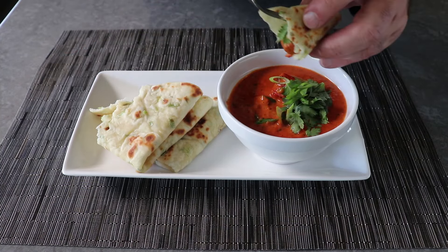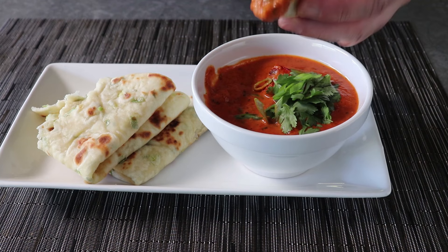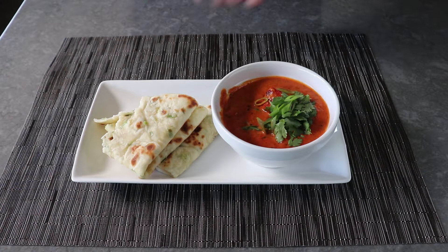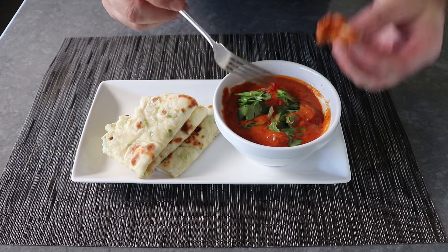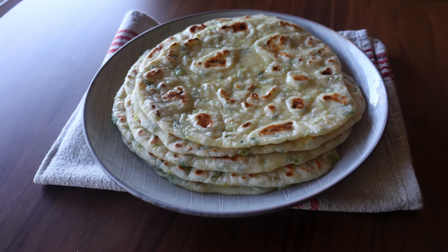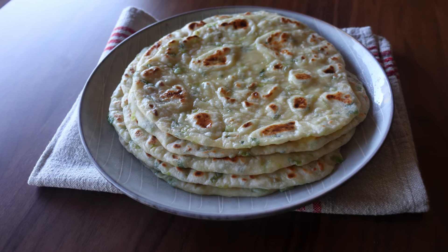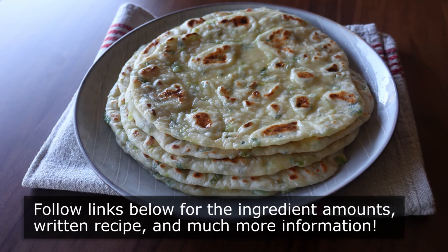It is truly a match made in culinary heaven. That's it — my favorite shortcut method for making naan. What's not long is the time it takes to make this incredible freshly made naan bread. Whether you add green onions and garlic or not, I really do hope you give this a try soon. Please follow the links below for the ingredient amounts, a printable written recipe, and much more info as usual. And as always, enjoy.